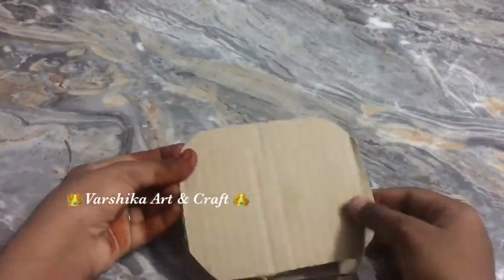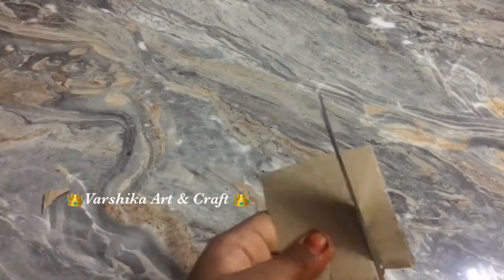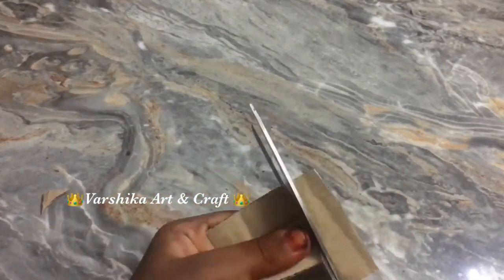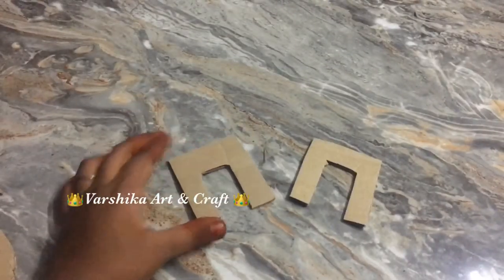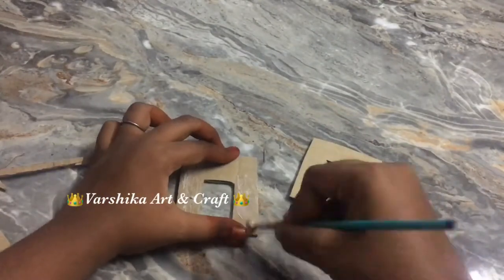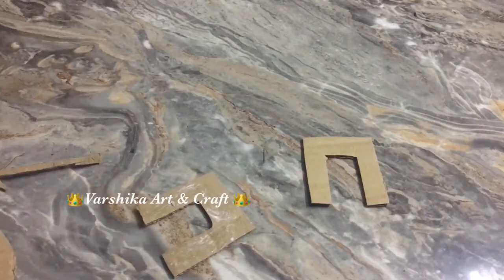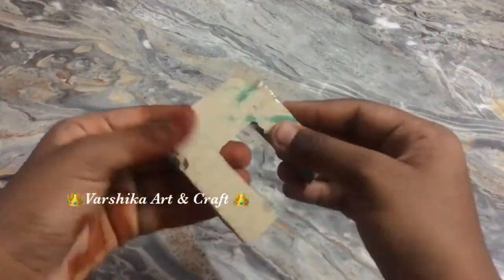Now we are ready for the dining table. We are ready for the square cardboard — this is the top of the cardboard. We will need a little more. We will use the stick. If we need to do the dining table, we will use two pieces of cardboard. You can use cardboard and stick your cardboard.